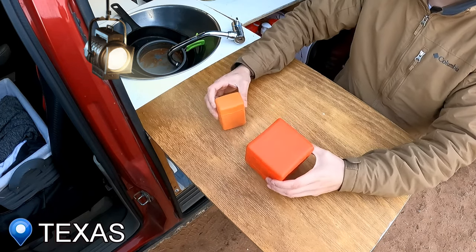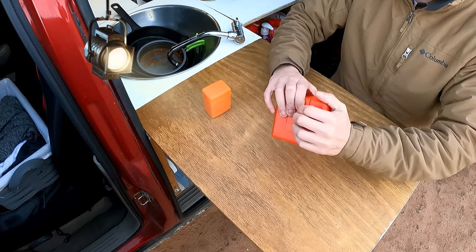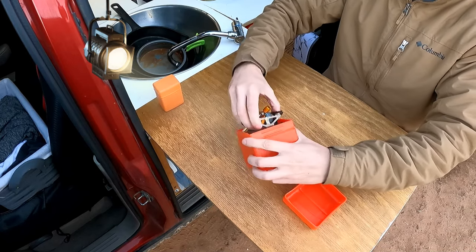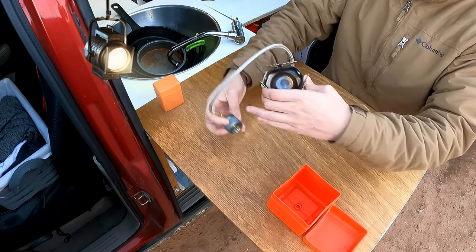These are my two burners — they're typically used for backpacking, but I use them for van life and backpacking once in a while. We're going to focus on this one right now; this is a very good one, this is my primary one.